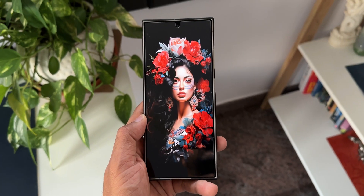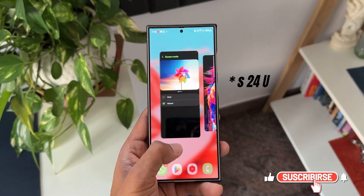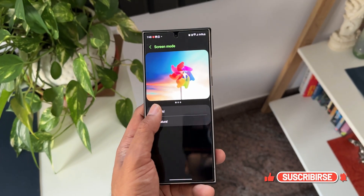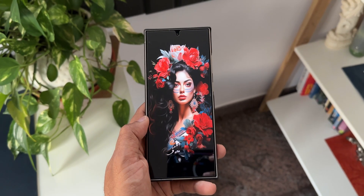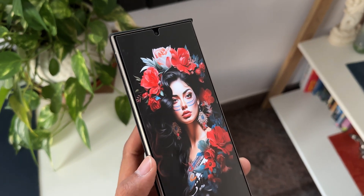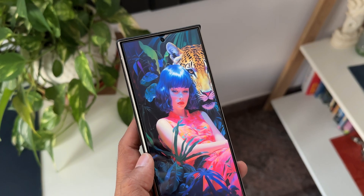Let's wait and see if Samsung is going to fix this on the S24 series. Let me know whether you are facing this issue — whichever phone you use, whether it's the S24, S24 Plus, or S24 Ultra. Do check the vivid color mode and natural color mode and let me know whether there is any difference. Drop a comment, and while you do that, be sure to subscribe to the channel.